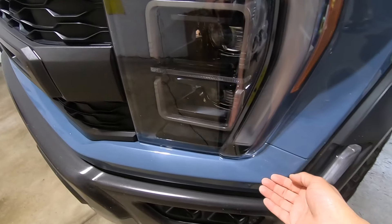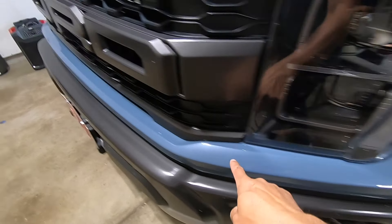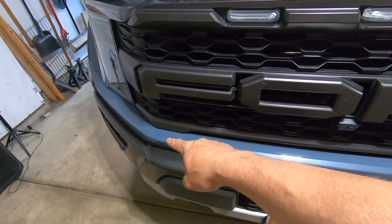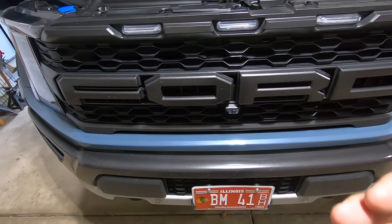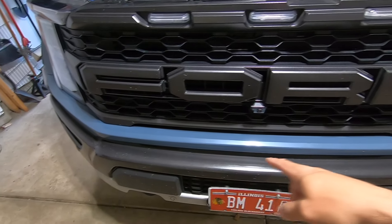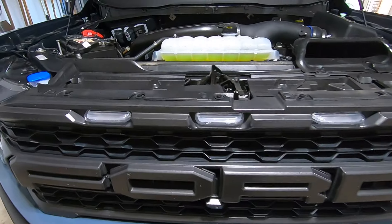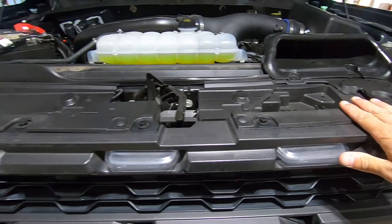Once we pull the fender flare out, we're going to put a little towel in here just to keep it off the body, and then we're going to reach underneath and pop out this trim panel which goes all the way across. Once we do that we'll have access to bolts down here and be able to move the grille entirely, so we can get access to the bolts on the back side of the bumper to install those brackets.